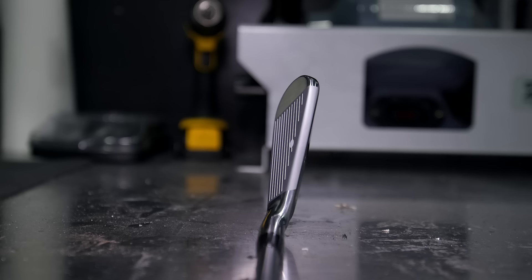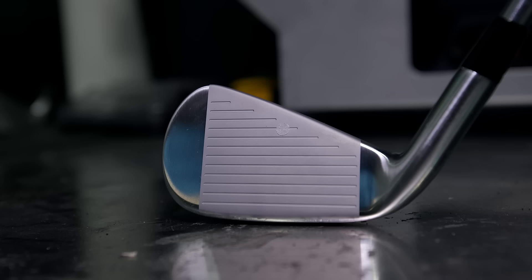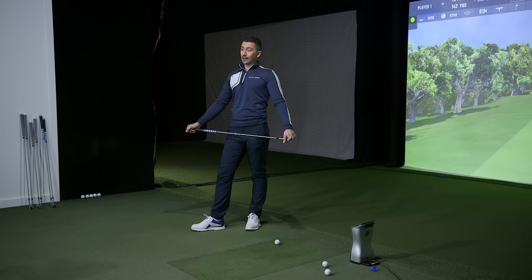This is the Mizuno for the masses. It screams Mizuno — it has the shapes, lines, and flow of a Mizuno head — but it is designed for the masses. The loft progression, the forgiveness, the multi-material construction with tungsten lying deep inside the head. In the bag from five yards, good luck telling it apart from the 221 other than the satin versus chrome finish.